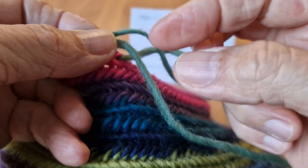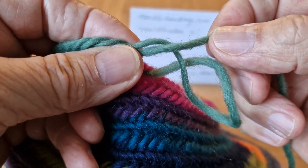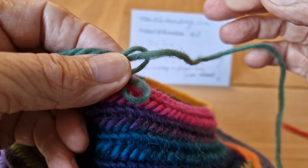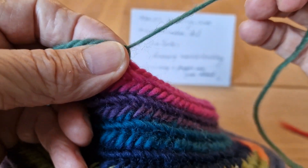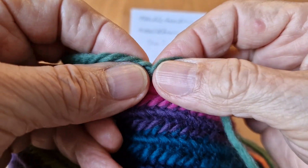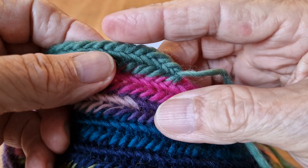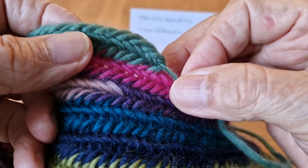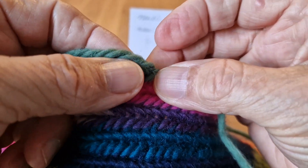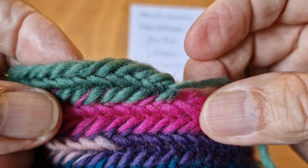I pull the working thread, hold it with my thumb and index finger, and now I pull a little bit stronger. You can see it goes like this. With a darning needle you can sew it on the back side, and so it looks like this.